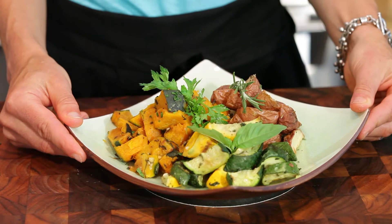Hi, this is Kat Dillon and today we're going to be doing some roasted zucchini, red potatoes, and squash.